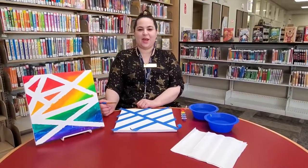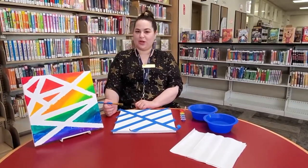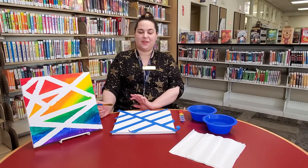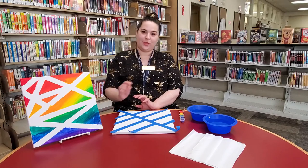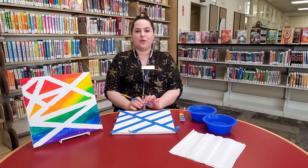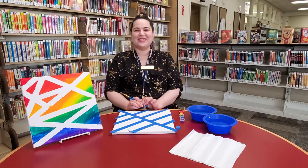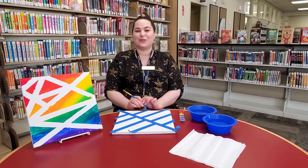Hello, my name is Erin. I'm the new teen librarian at Moorpark City Library and I'm here to demonstrate for you the take and make craft for the month of June. So our theme for June — the summer reading program is called, can you tell I'm nervous, it's called Reading Colors Your World.